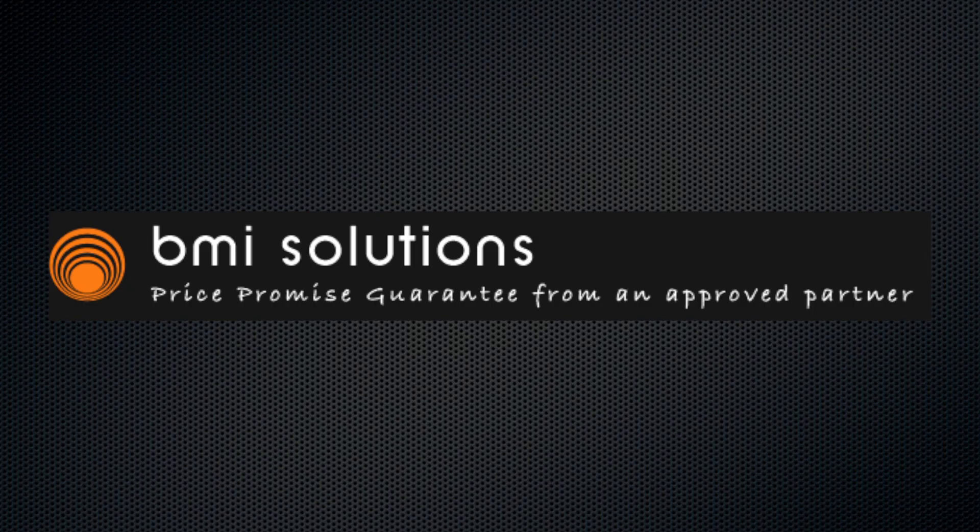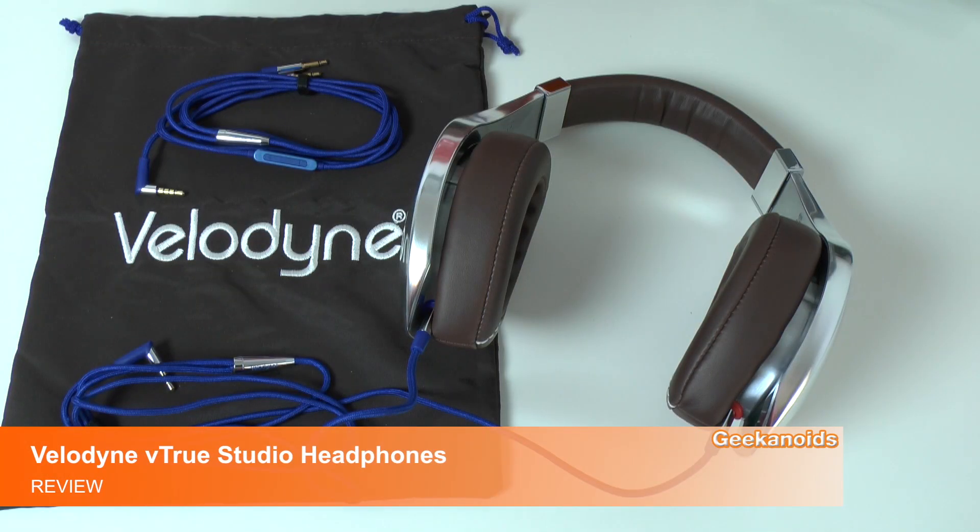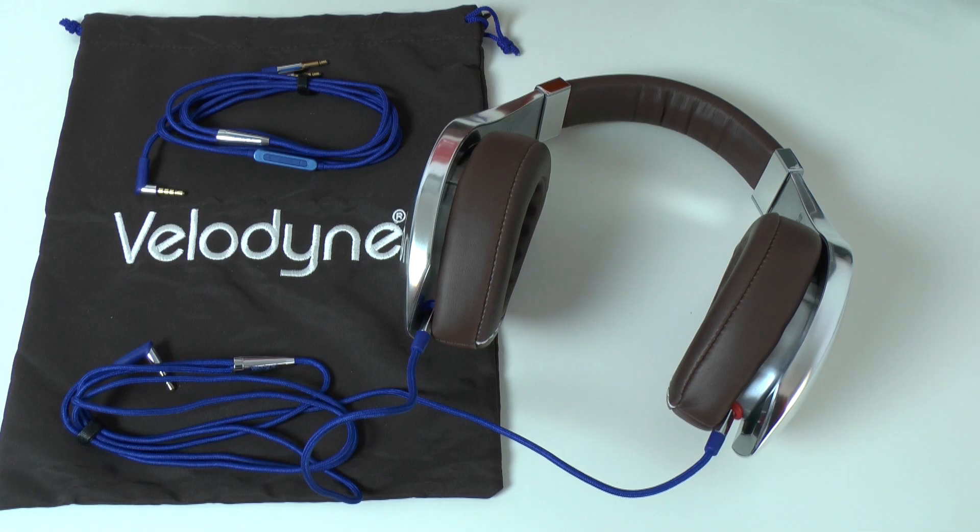This video is sponsored by BMI Solutions, your one-stop shop for document scanners in the UK. Check out bmisolutions.co.uk. Hi everyone, this is Dave from Geekanoids and this is my full review of the Velodyne VTrue headphones.